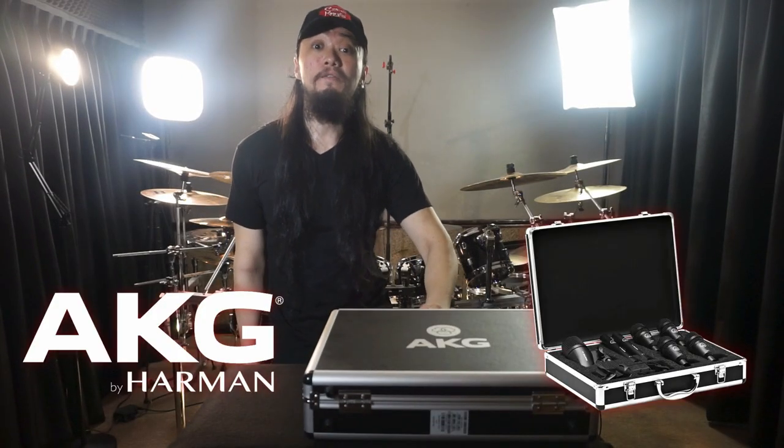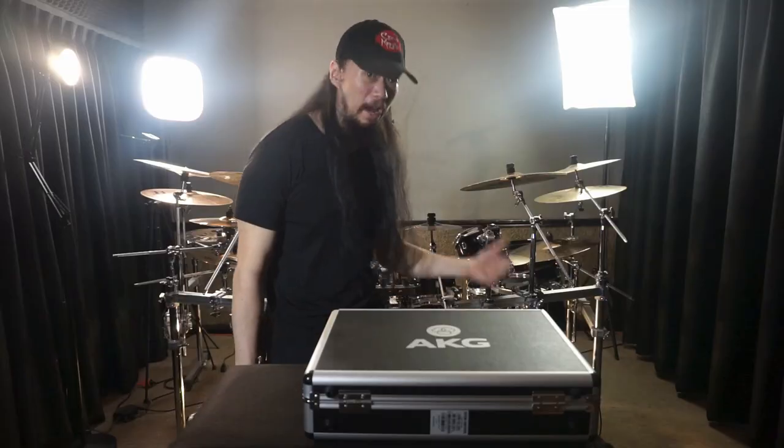Alright, let's get started with today's video. We got two sets of AKG Session One to finally, finally mic the entire kit.